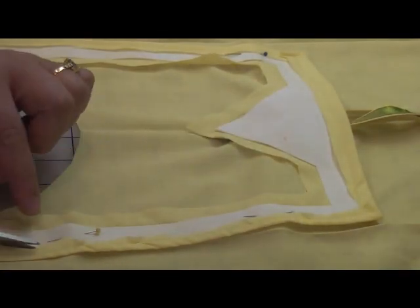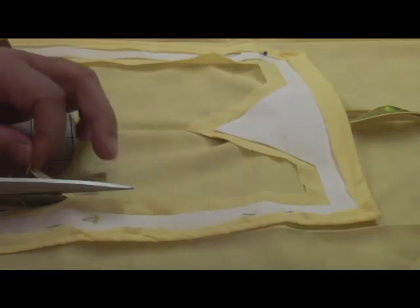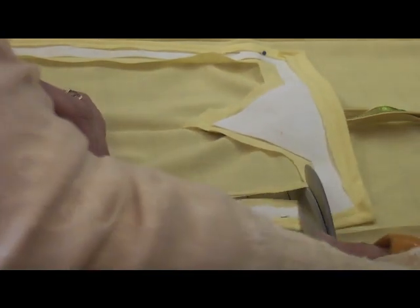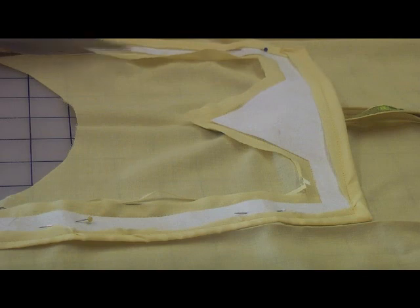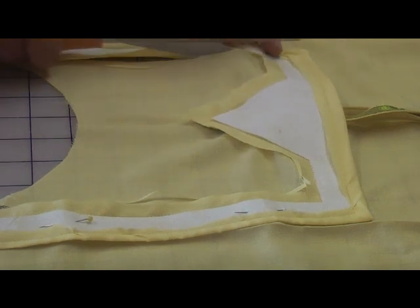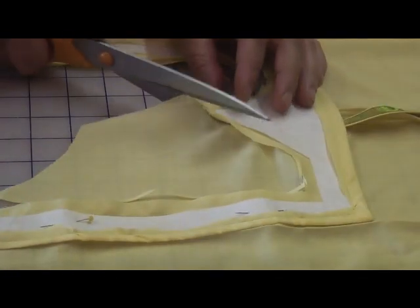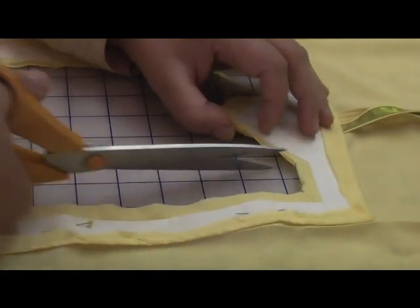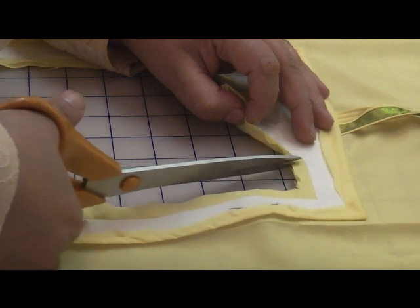I've sewn along the edges of the interfacing. Now I'm going to trim off the excess. I've sketched this at about half an inch, just cut into that, just trim away all the excess. And then at all these corners, trim right to the edge of all the corners, going as close as possible to the edge of the stitching.